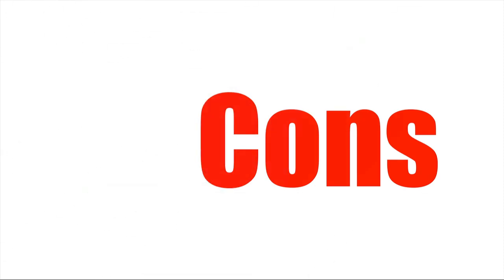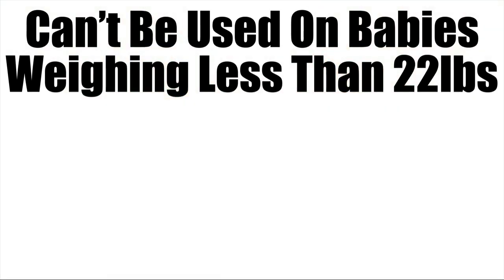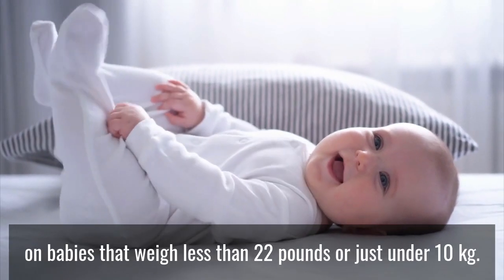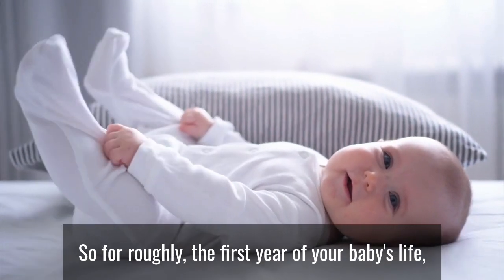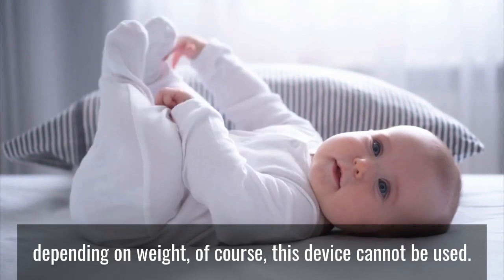Now let's check out the cons of this product. Can't be used on babies weighing less than 22 pounds. Unfortunately, this airway clearing device cannot be used on babies that weigh less than 22 pounds, or just under 10 kilograms. So for roughly the first year of your baby's life, depending on weight of course, this device cannot be used.